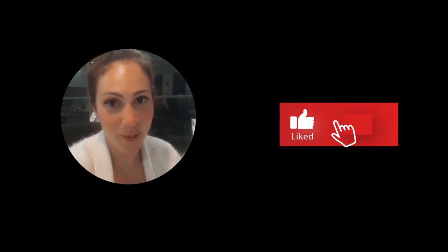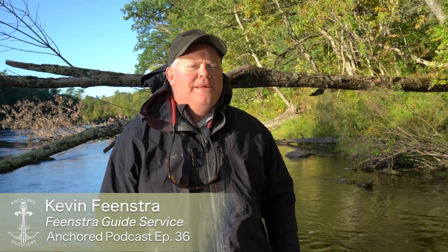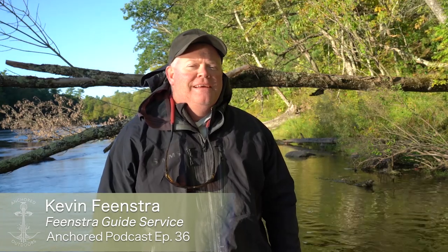Hey everyone, thanks so much for watching. We hope that you enjoy this next segment on Bayfish. Be sure to drop us a like below and we'll get right to it. Good morning Anchored Outdoors. My name is Kevin Feenstra and it's a beautiful morning here on the Muskegon River in West Michigan.